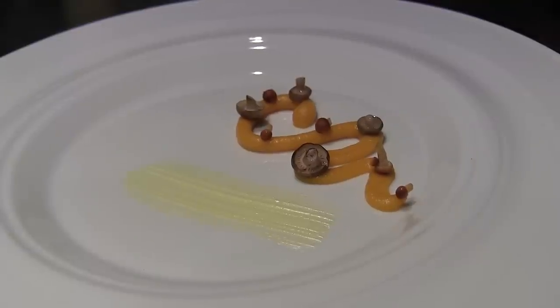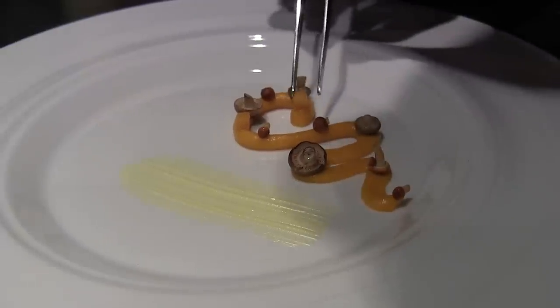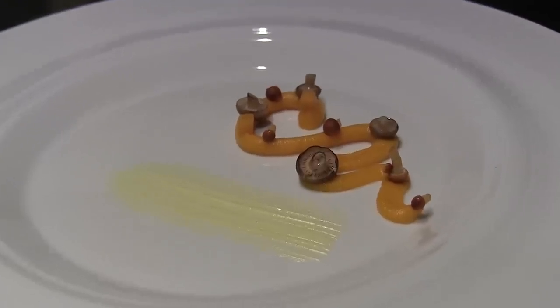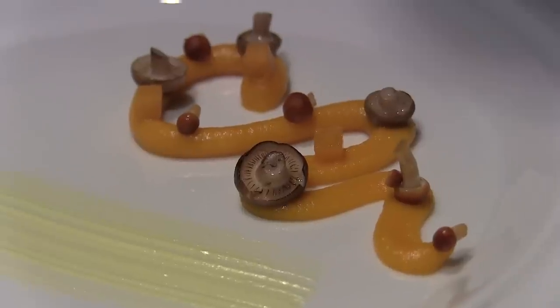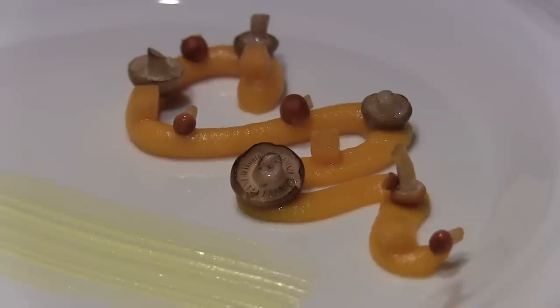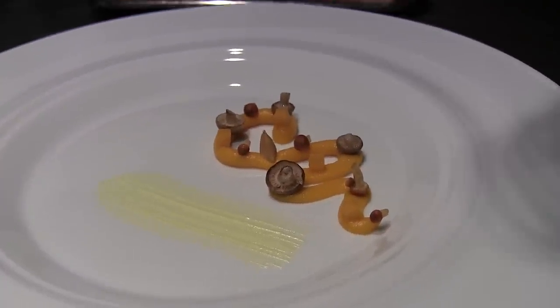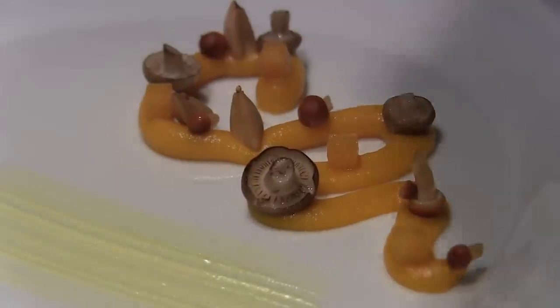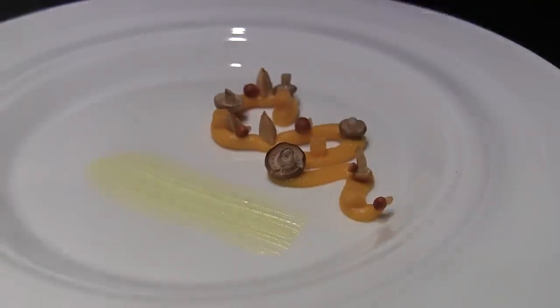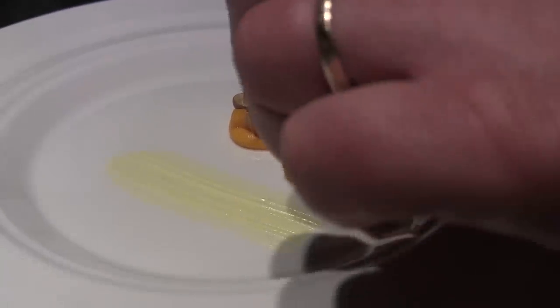A pumpkin — sweet and sour pumpkin. This is a sort of nut. Pumpkin.